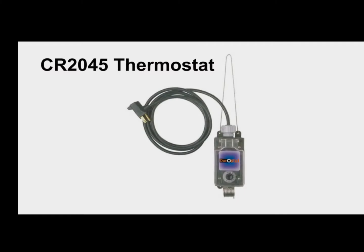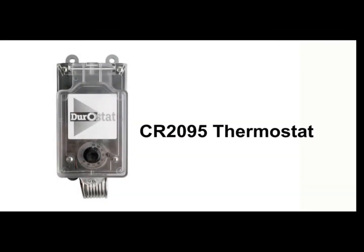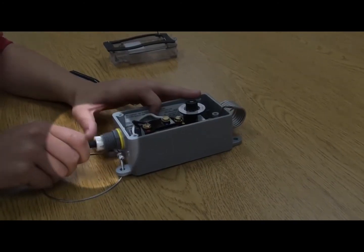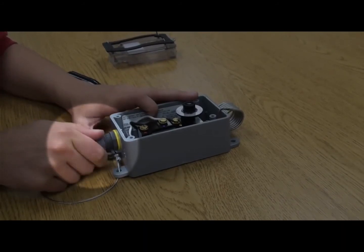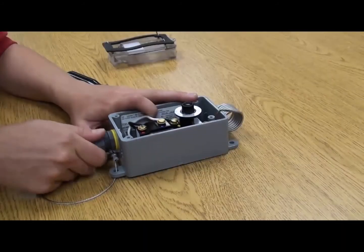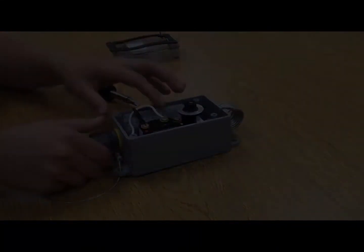The CR2045 thermostat includes a pre-attached power cord. The CR2095 unit does not. When supplying the power cord for the CR2095 unit, we recommend attaching a stress reliever, as shown on the CR2045 thermostat. With the stress reliever installed, pull the two wires through to the inside of the thermostat.